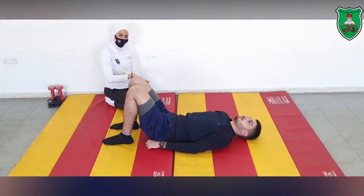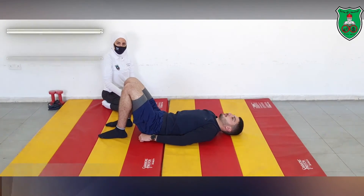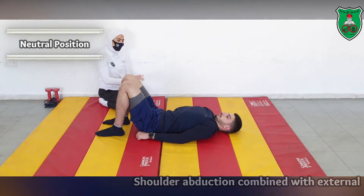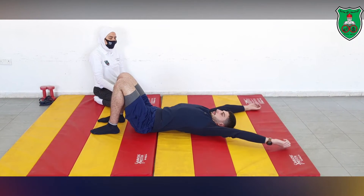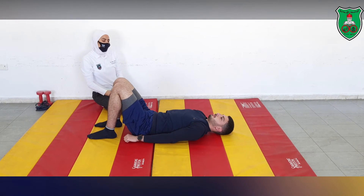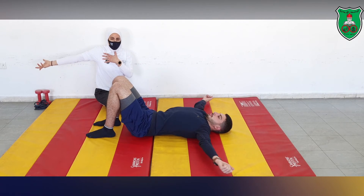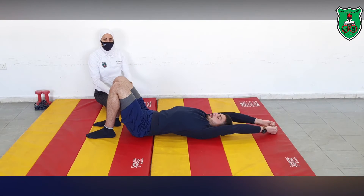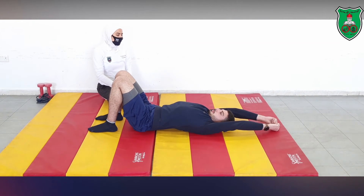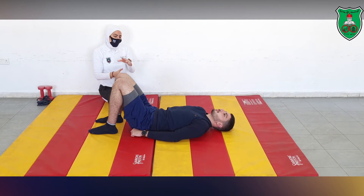Now we add another progression: shoulder abduction through the full range of motion. Assume neutral position, and don't forget to externally rotate when reaching 90 degrees of shoulder abduction, then continue to full range. Hold for 10 seconds, actively engage the deep muscles, and continue breathing — do not hold your breath. Then relax.